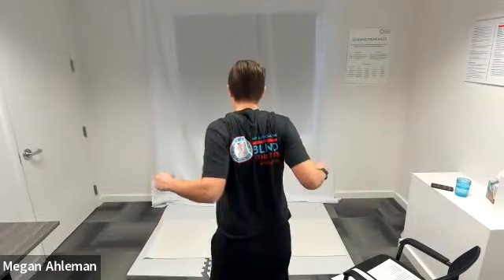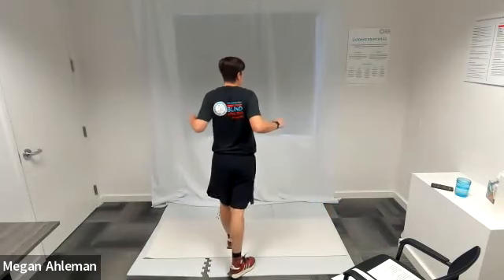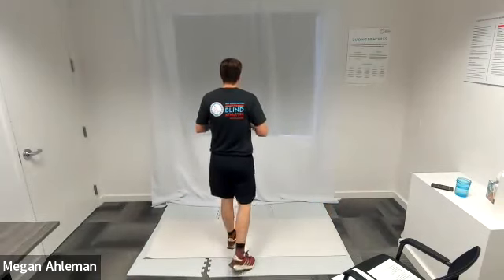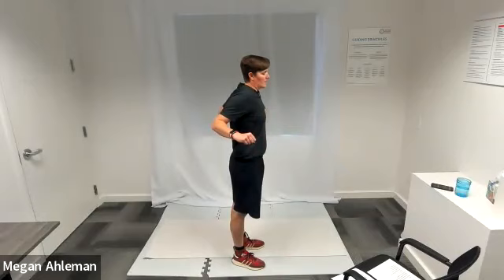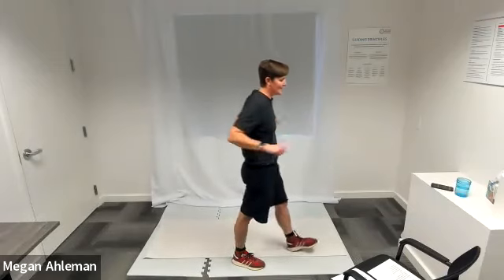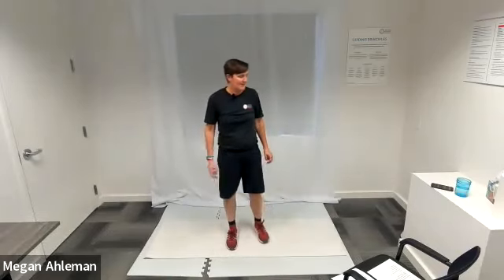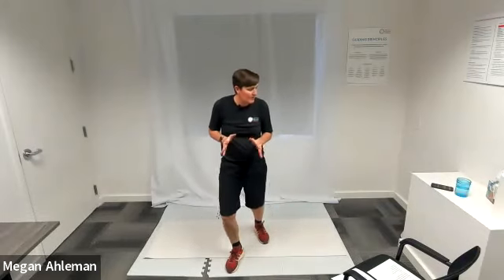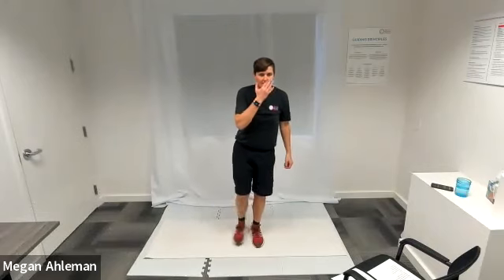Squeezing our elbows together behind our back. Strengthening our upper back, shoulders, and pecs. A little disco action today — 70s music with a little upbeat. Resting — moving to standing lateral leg lifts next. In three, two, one, go. Leg lifts on one side for 15 seconds and we'll switch.